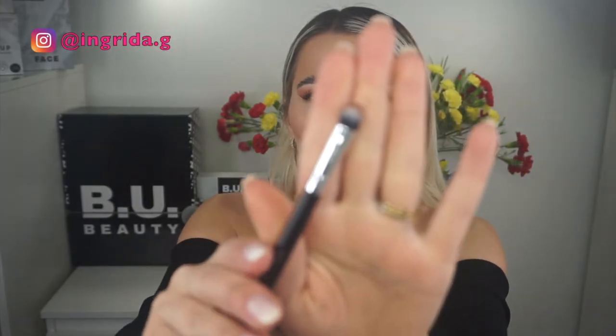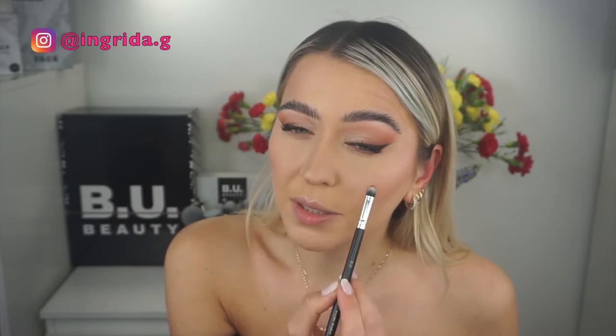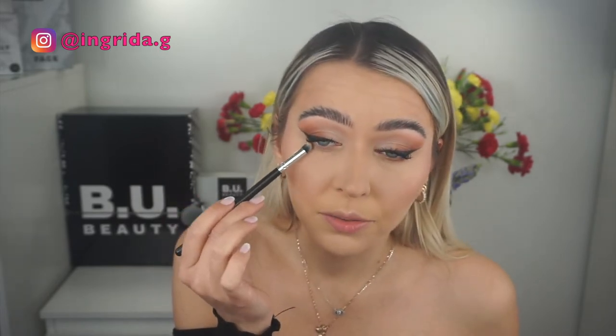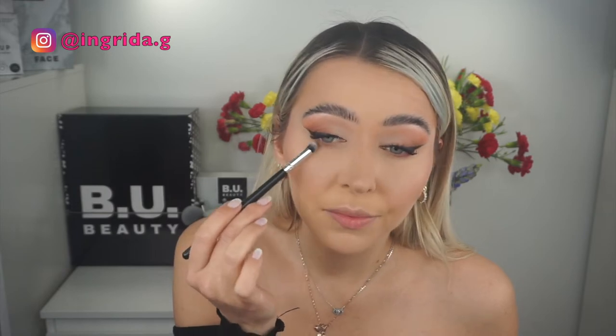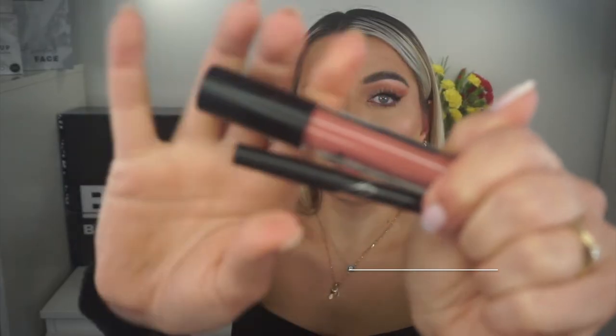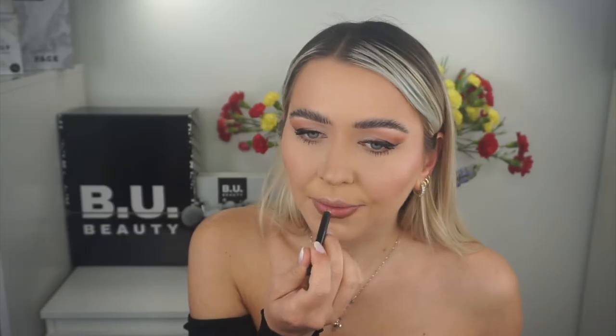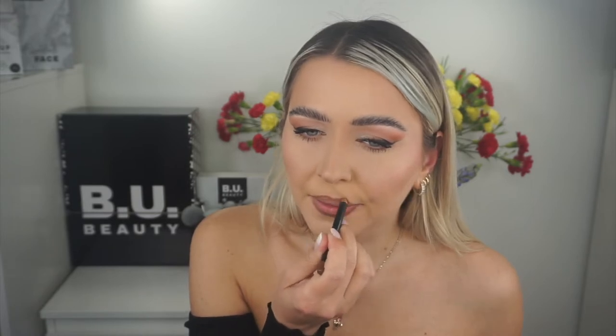Coming back to the precise shadow brush, still using the product we have on, I'm going from the outer corner of the eye close to the lash line, dragging the color. Adding a little bit of mascara. For the lipstick I'm using a combo from ASH Cosmetics — the lip liner in Mocha and the matte lippy in Perfect Nude. The daytime look is complete!